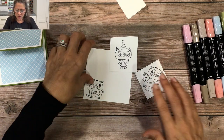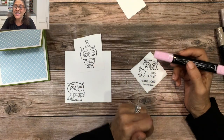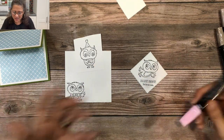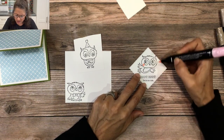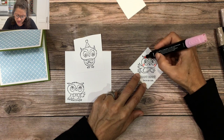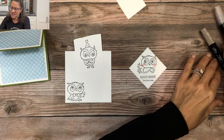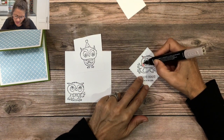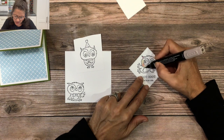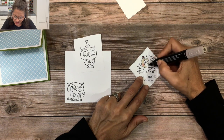The coloring tip I want to give you is about rosy cheeks. For this owl I'm going to put the rosy cheeks on first, then add a little color on the ears. Then I'll take my light Crumb Cake and color over the top of the rosy cheeks to blend them in and make them a little lighter.